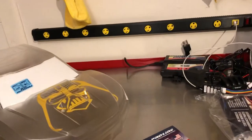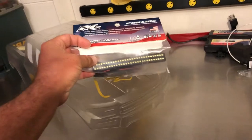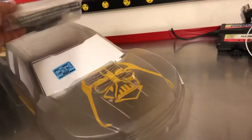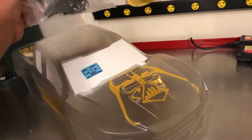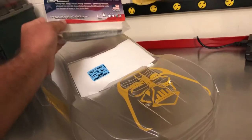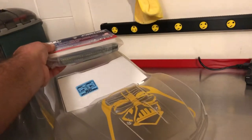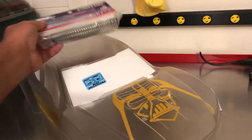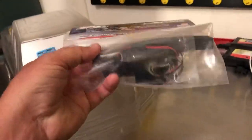I also have this light bar from ProLine. Let me get it in the camera. So that will sit right up top somewhere like that. I think it has the mounts and everything in it. I'll mount that up on top of this Star Wars body, and I think that's going to look quite nice.